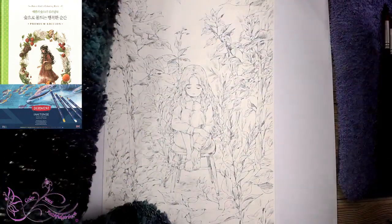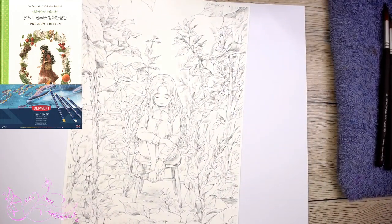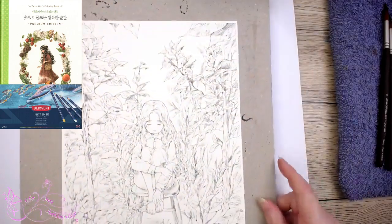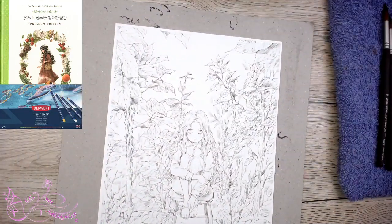The set's called the Anna Mason Brush Set by Rosemary & Co. I really like the five, but these are beautiful for tiny little details. I've got my cloth, two water jugs, my picture, and I think I might need to tape it down. Here is the link for the Anna Mason Brushes as well.